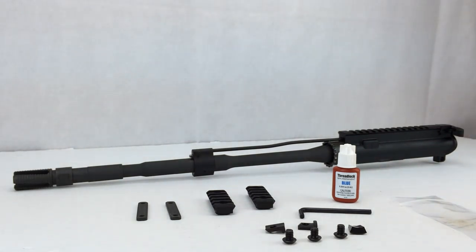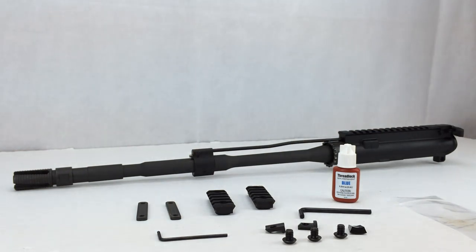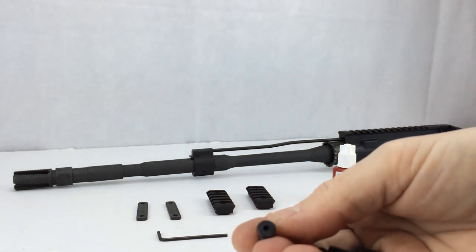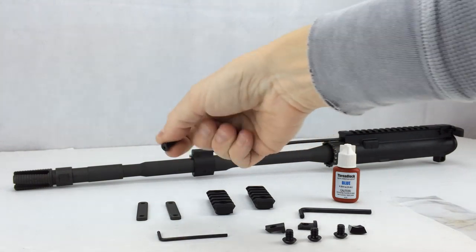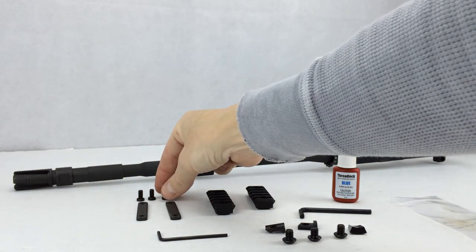Also in this bag is another hex key or allen wrench — it is a smaller one. I'm going to need four of the bolts that are inside the bag; there are actually six in there, so if you don't use all the rails you're going to have some parts left over. These are a smaller bolt with a smaller allen head on them. These are also bolts that we're going to put our blue Loctite on.